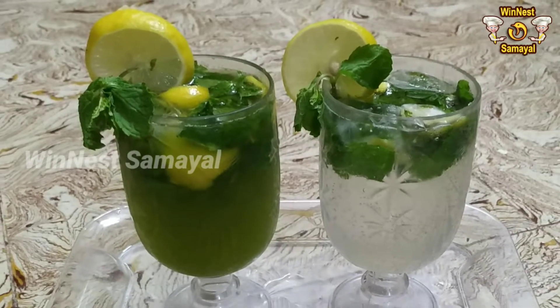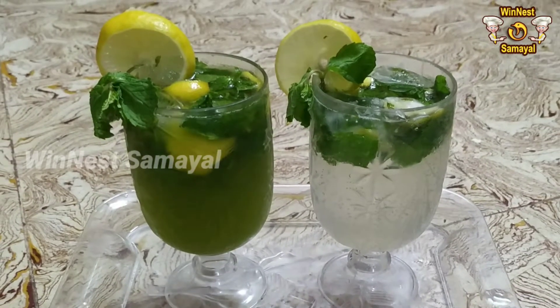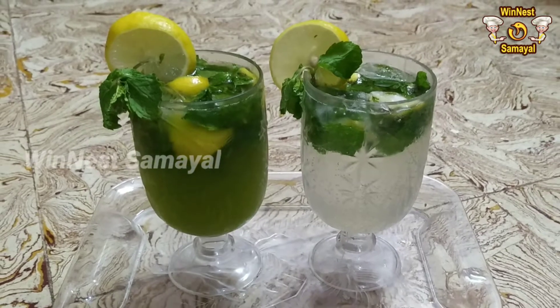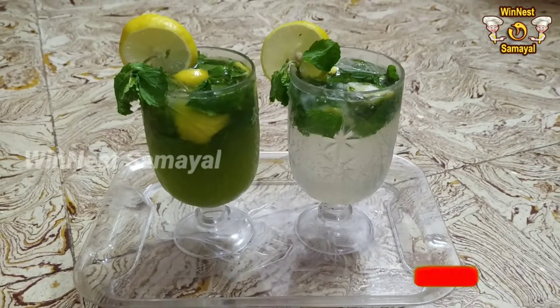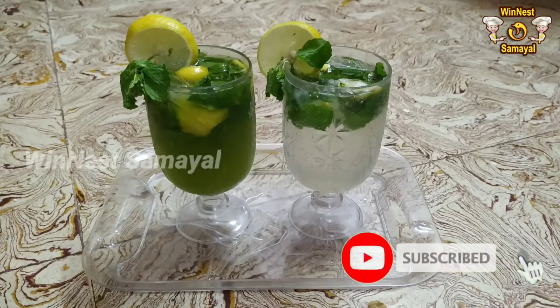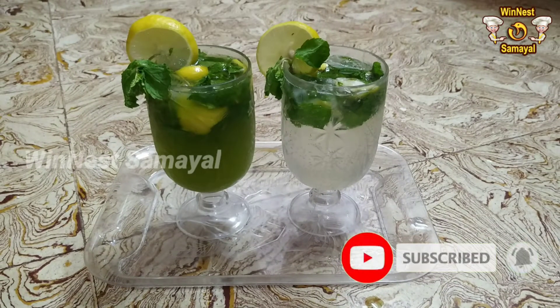Hi friends! Welcome back to Winners Samayal. We are going to show you a summer drink recipe. We will show you two more recipes in this video. Let's see how we can do this.